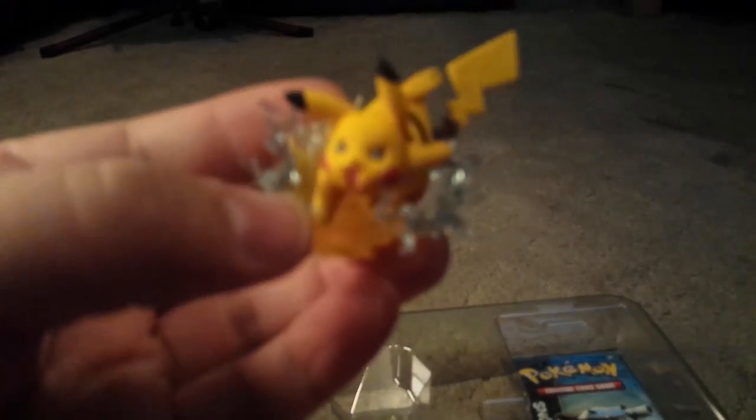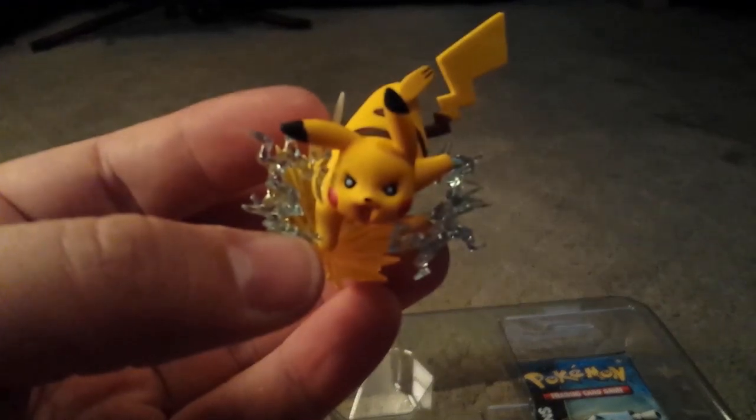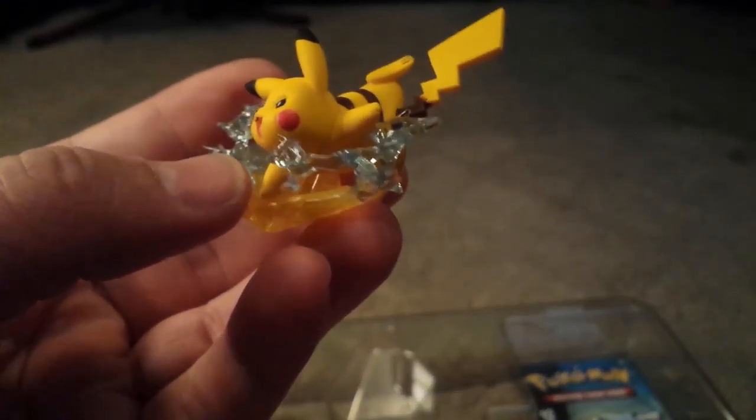Here we go. The really, really awesome and cool Pikachu figure — so we can focus on him. It's like he's doing a Volt Tackle or whatnot. That's really cool. Put him off to the side there.